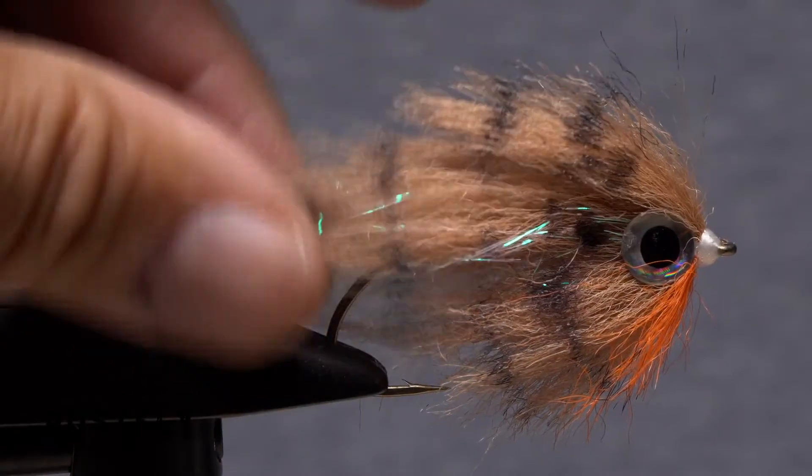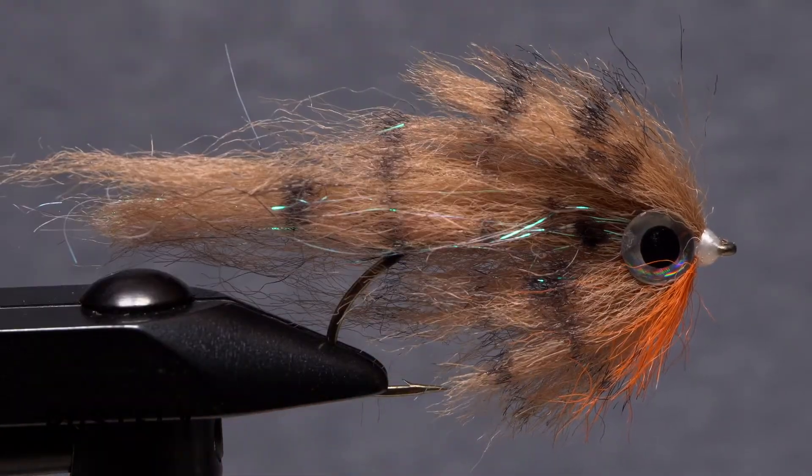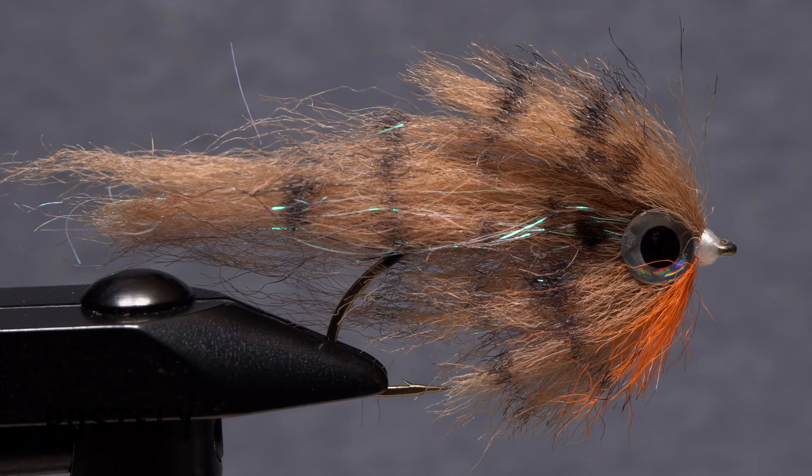And that's the bluegill. It can be simply swung or stripped to produce erratic movement. Either way, it's going to attract attention.